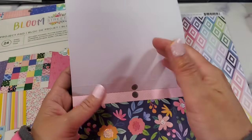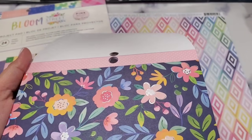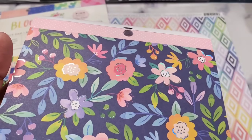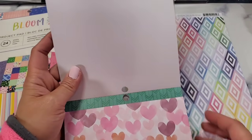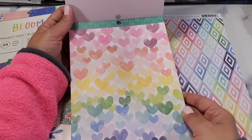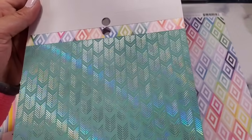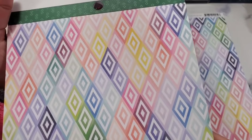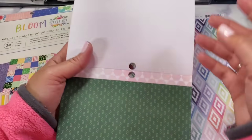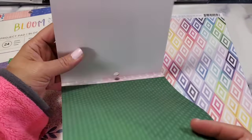Beautiful colors, guys. I don't think this has to be just spring — I think this is also appropriate for summer or any kind of season. How pretty is this pink? Then hearts — look at that gradient of colors, very pretty. And this one is iridescent.